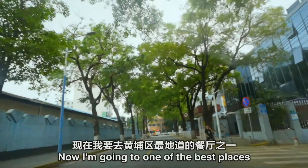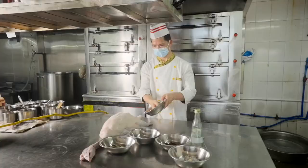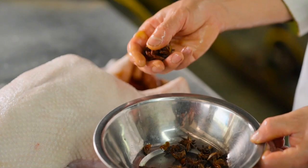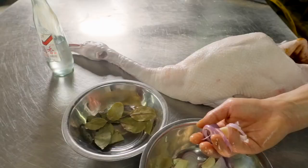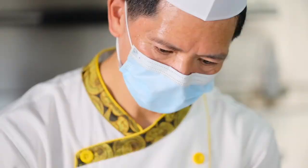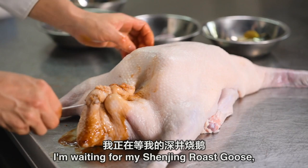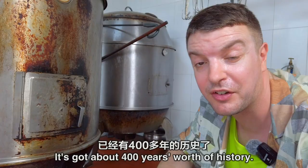Now I'm going to one of the best places in the whole of Huangpu district to try authentic Shen Ding Shao E. And here it is — it is busy. I'm waiting for my Shen Ding Shao E, or Shen Ding Roast Goose, a famous dish all over China.